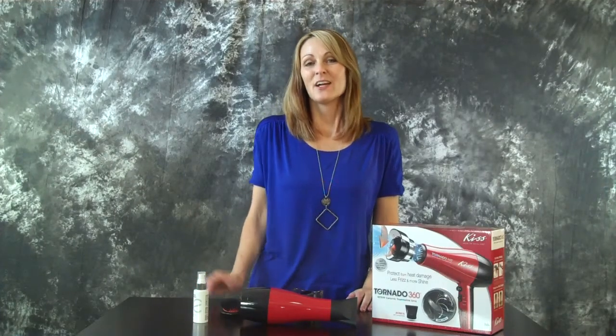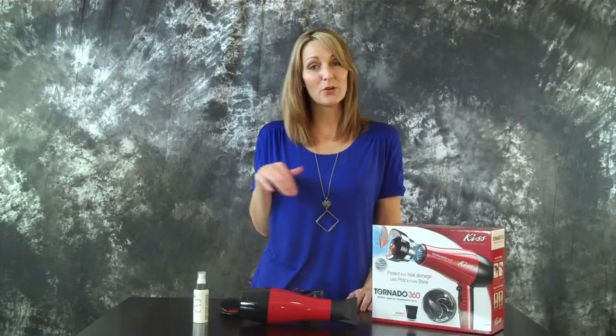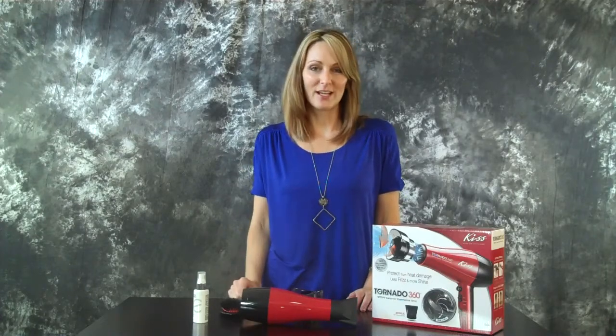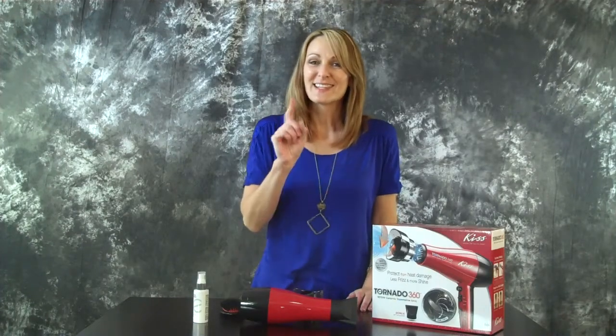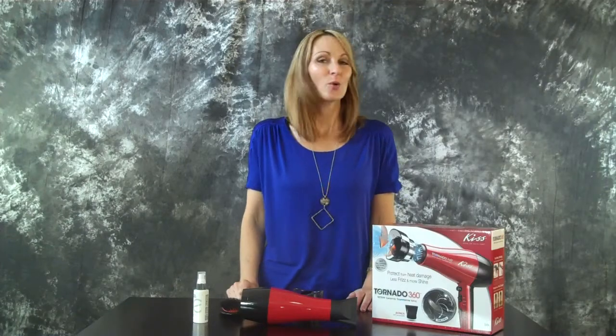I'll link up all of these products where you can get them in the blog post below the video. If you're watching on YouTube, make sure you go to mominredhighheels.com to get all the information about these products. And sign up for our weekly newsletter for more tips and tricks on how you can look better quickly. Thanks, talk to you soon.